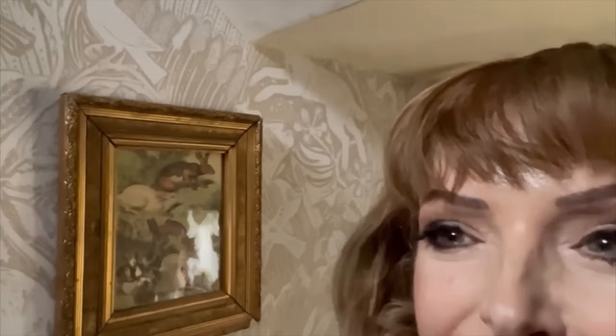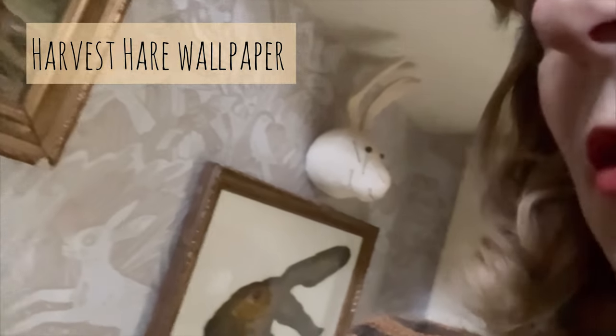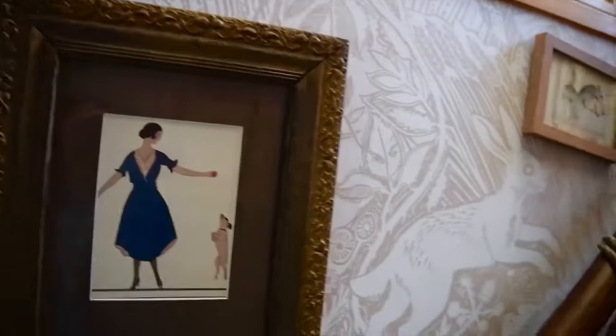We're going up the stairs — and I know a few of you enjoyed my wallpaper from last week, so just to show you as we go upstairs. There's a sort of hair theme going on. Go up, up to the loft, which is soon going to be the subject of a great tidy-up, ducking under the low ceilings.